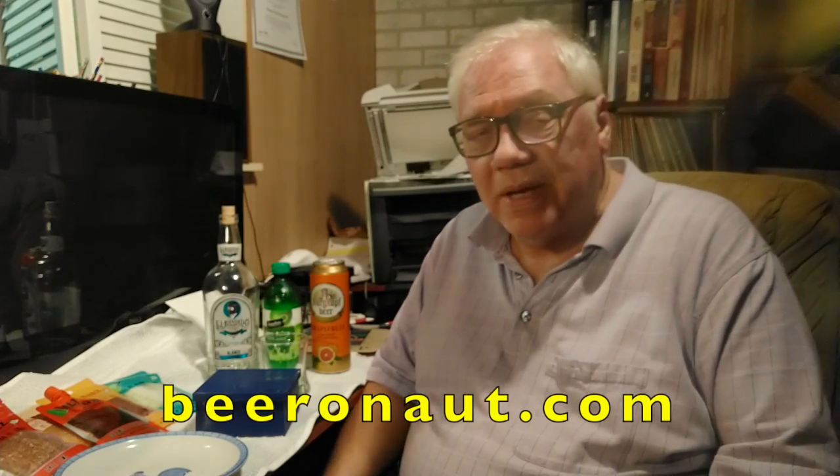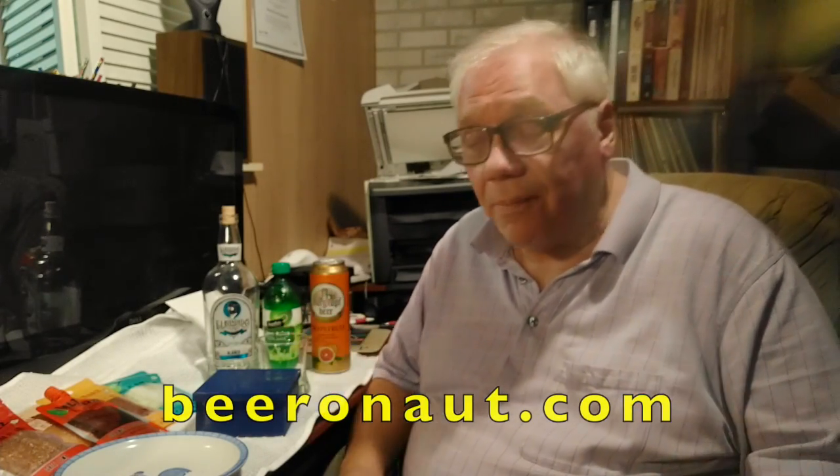And a great good evening, good morning, good afternoon to you out there. This is Mark, your one-take beer reviewer, the guy who writes about Chicago beer and moving into spirits a little bit at beeronaut.com.